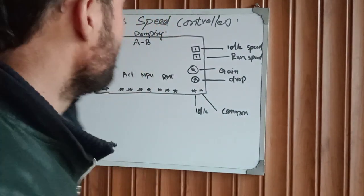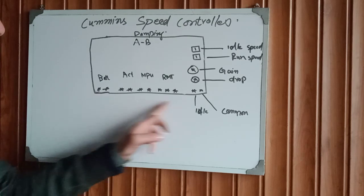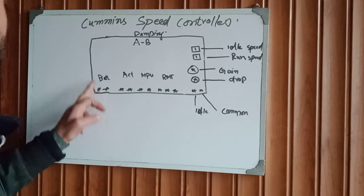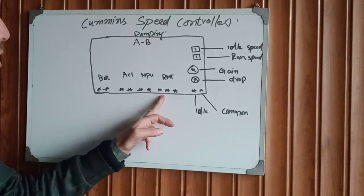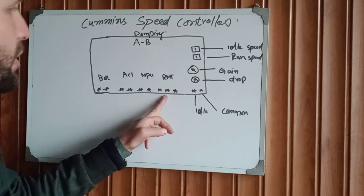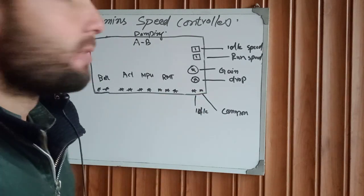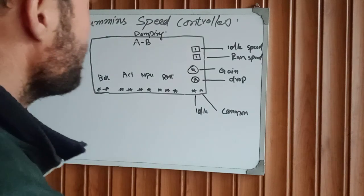First of all, on this speed controller we have 11 terminals: two for battery, two for activator, two for MPU, and three for remote control, one is idle, and one is common. Now we are going to explain how to wire this controller.